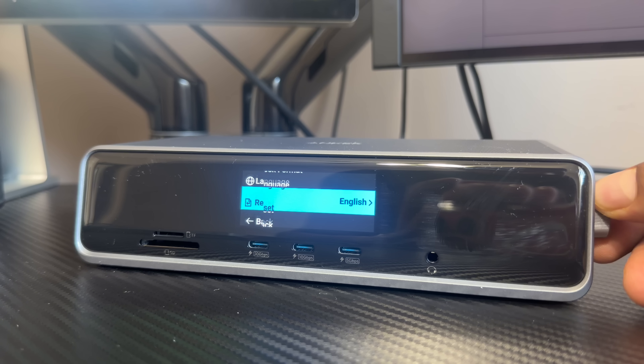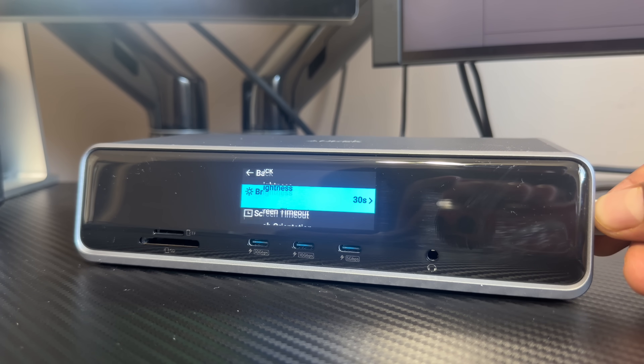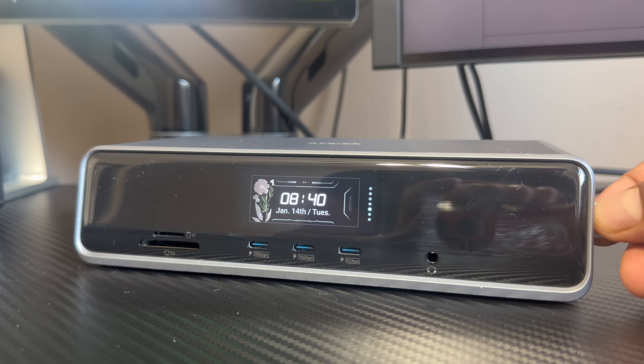Under settings, we can adjust the brightness, language, clock, screen saver, knob orientation, screen timeout, and much more. Under screen savers, it gives you a few different options to pick and choose, giving you a little bit more customization overall based on your liking.